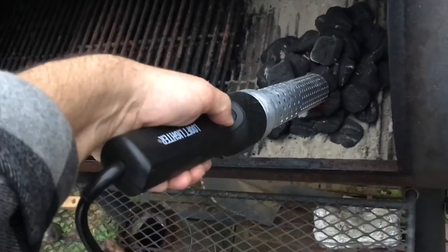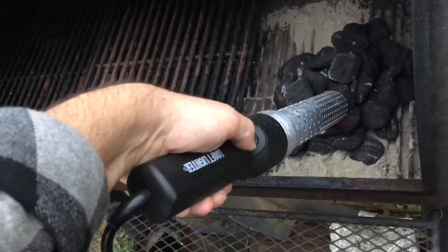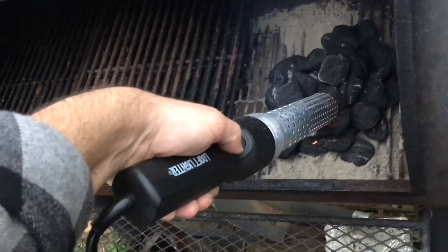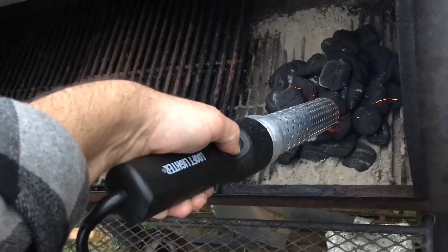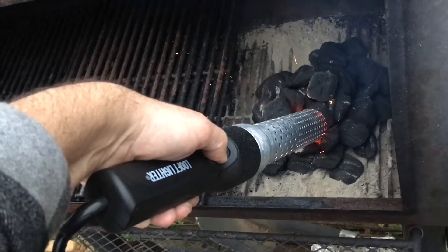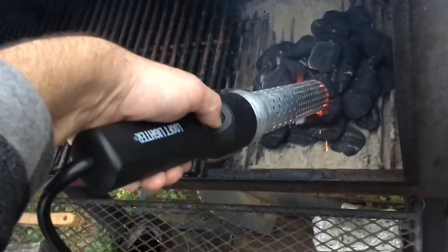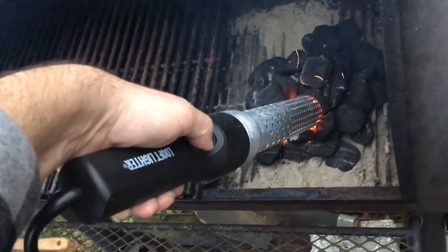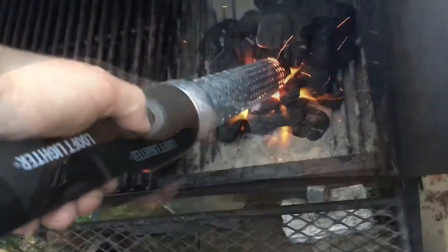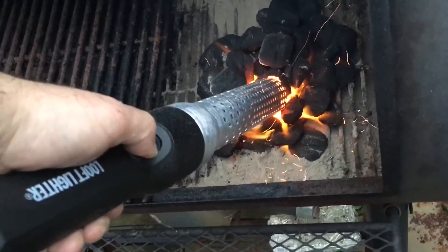It is 110 volt — you do need to plug this one in. I saw in their manual though they do make a cordless one, which would be cool for campers. Hey, anytime you don't have to use lighter fluid to start your charcoal, that's a plus. Oh yeah, look at that thing go — it's actually kicking ass.